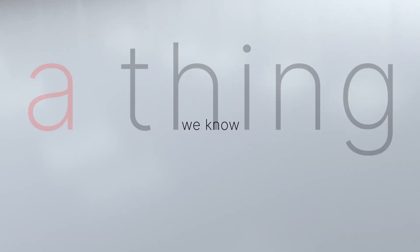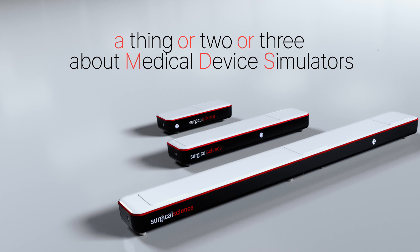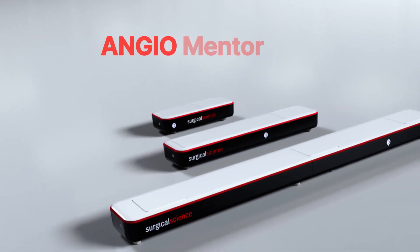As a world leader in medical simulation, we know a thing or two or three about medical device simulators, which is why we're thrilled to introduce the ANGEO Mentor Flex Pro.